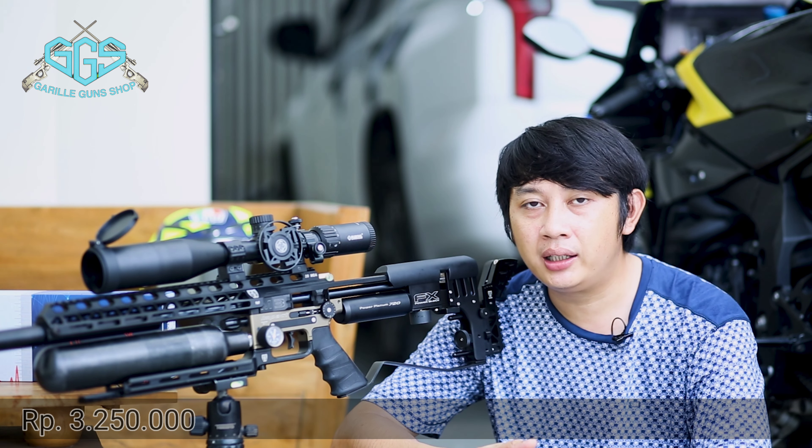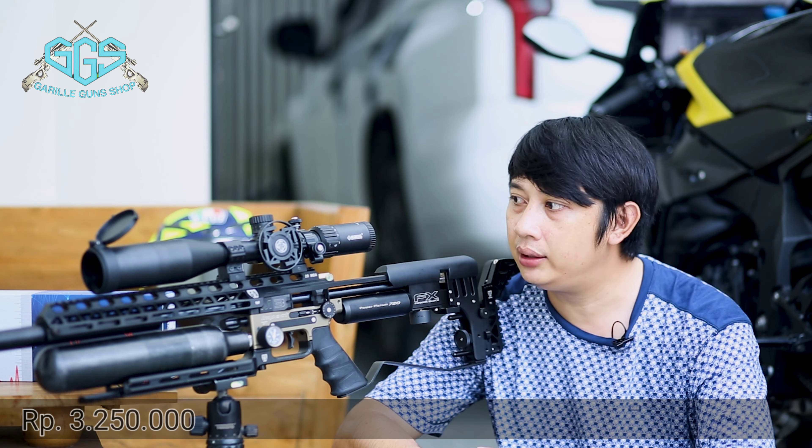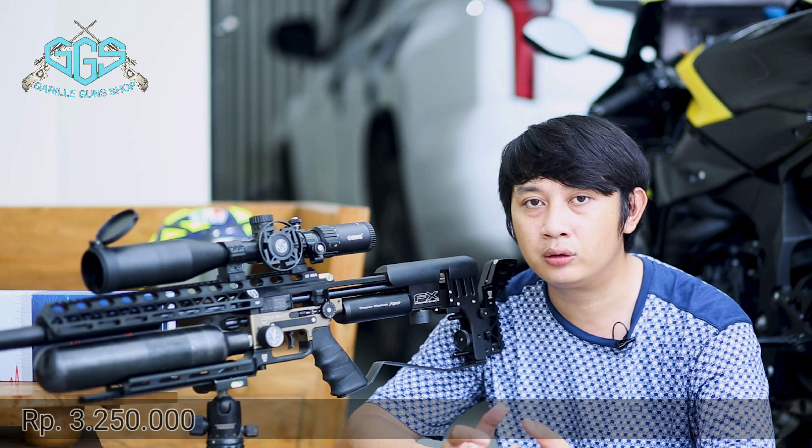Susah sekali mendesain Markkul ini teman-teman. Saya butuh waktu 6 bulan. Pemilihan lensa dengan kualitas HD, tentunya yang paling baik.